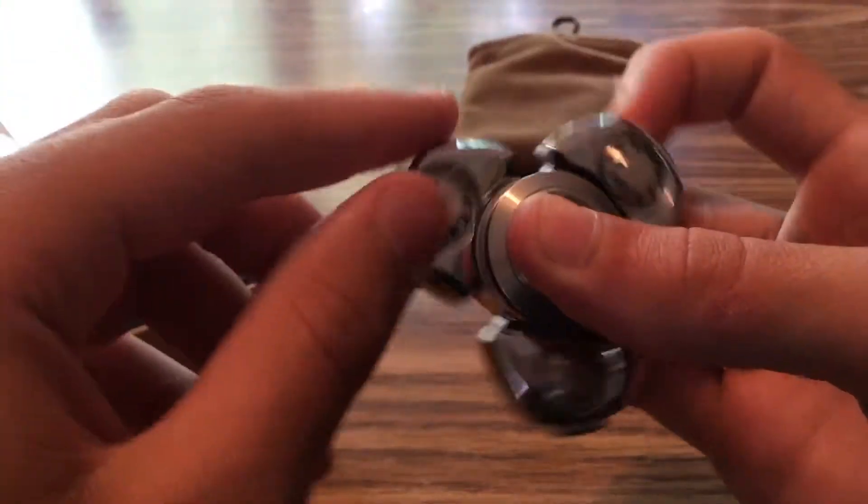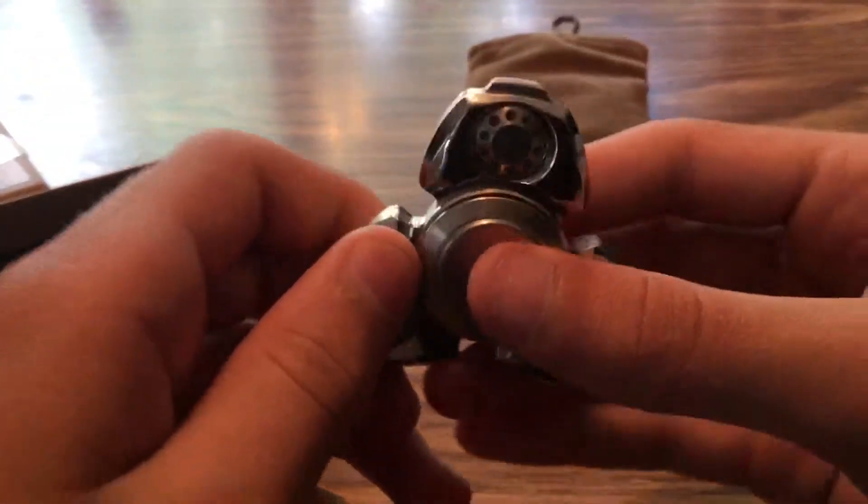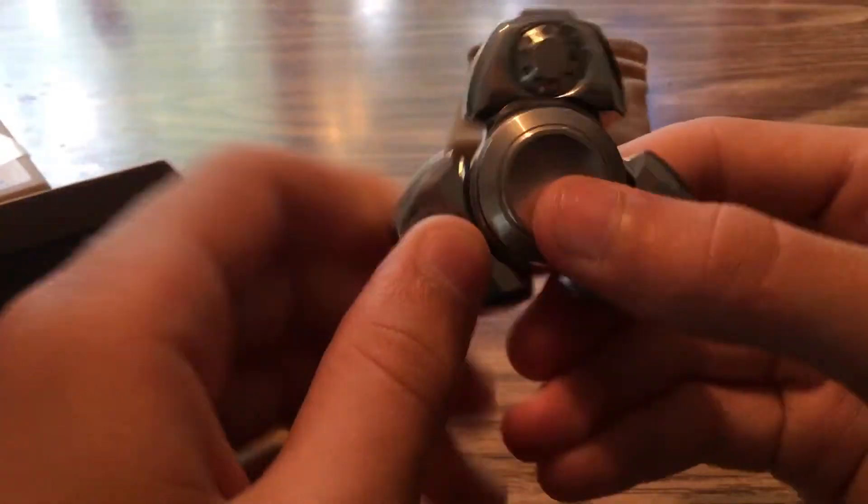Here is the $100 fidget spinner. It's made of — I think he said — four different metals: brass, stainless steel, a little bit of copper, a little bit of aluminum, and some little bits of other metals too.